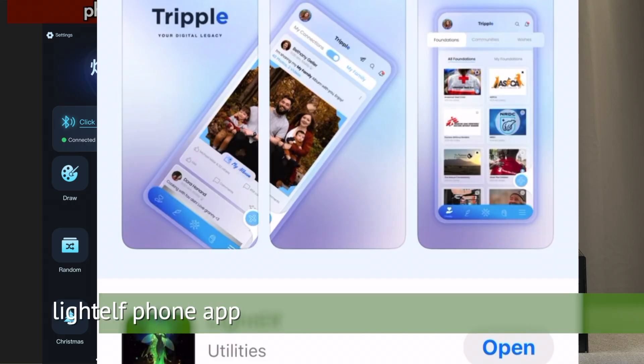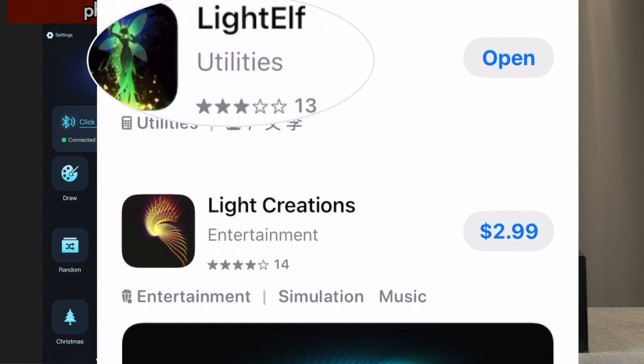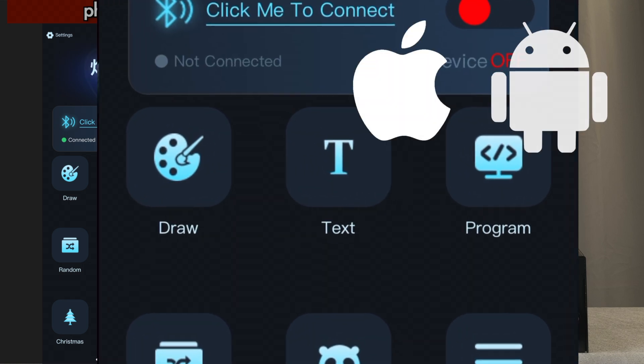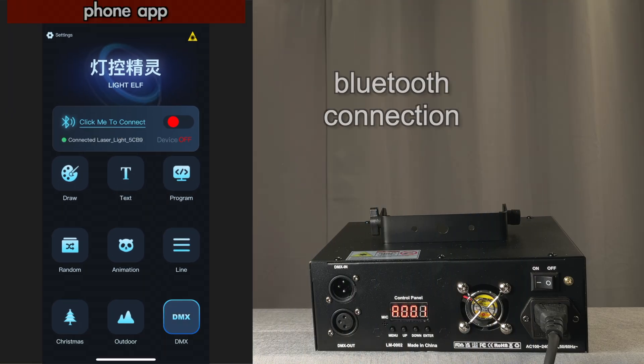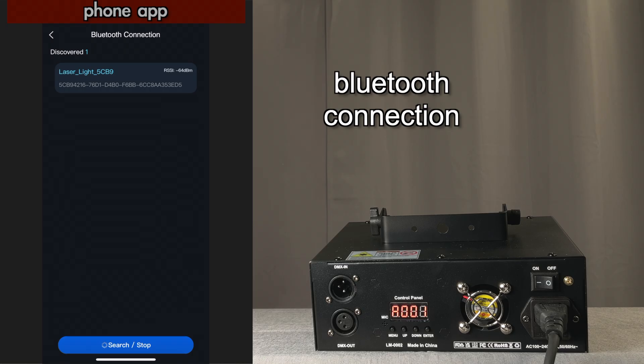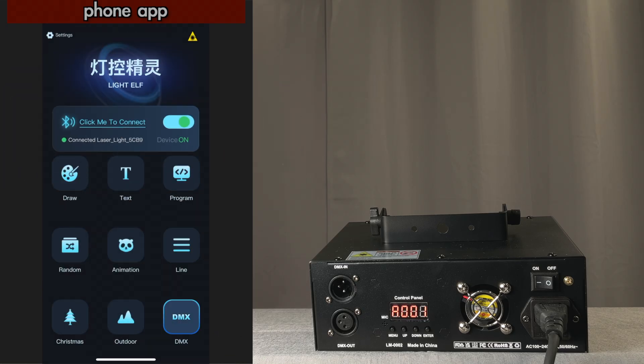One of the features that sets this laser apart is being able to control it with an app on your phone called Light Elf. It runs on both Apple and Android devices, and it connects with Bluetooth by selecting it here. I have to say, having had issues connecting to devices with similar apps, this one worked perfectly for me the first time with no problems.